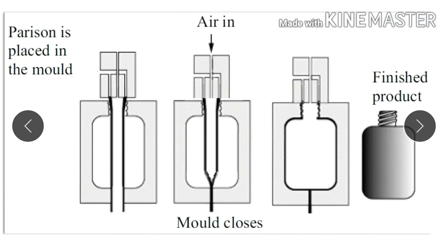Then you need to close the mold. Whenever you close the mold, this part of the parison pinches out — that extra part is removed and that end gets closed. Once the mold is closed, you need to blow compressed air through the pin.